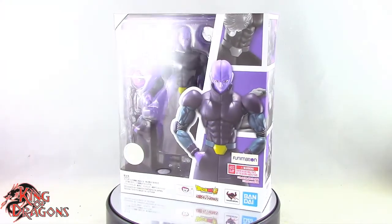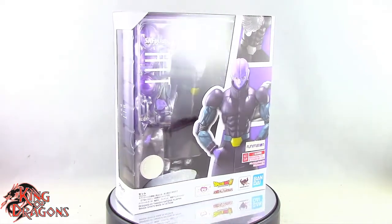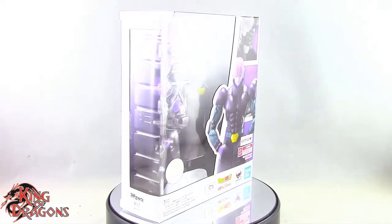What's going on everybody, King of Dragons 5000 here coming at you with another figure review. Today we'll be having a look at the Dragon Ball Super SH Figuarts Hit.